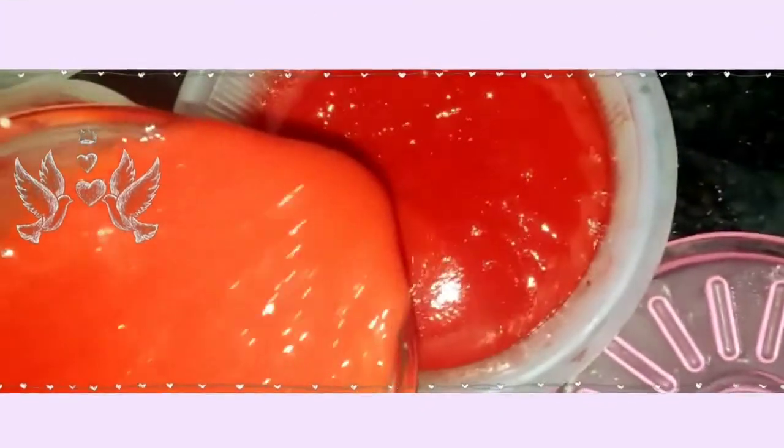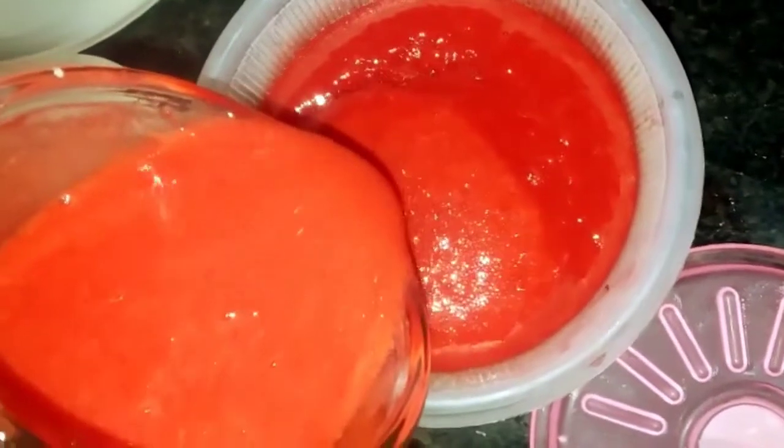Look at the beautiful puree that comes after blending. I store half of it in my freezer and pour the rest into my molds. Strawberries contain a lot of potassium, so they are very good for your heart and help regulate and normalize your blood pressure. My slab is a little wet — don't worry, because whenever you work with ice lollies, this mess is always there.